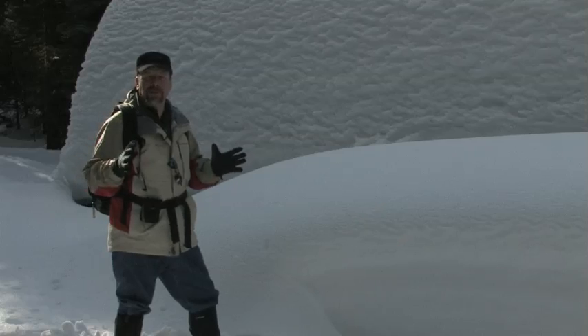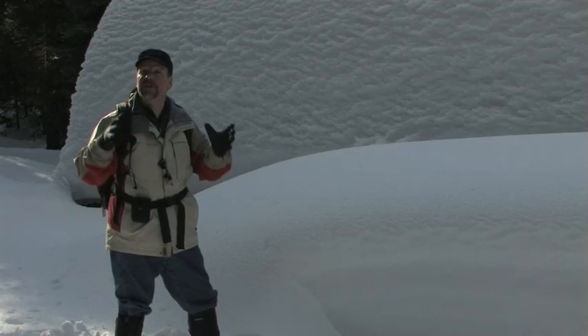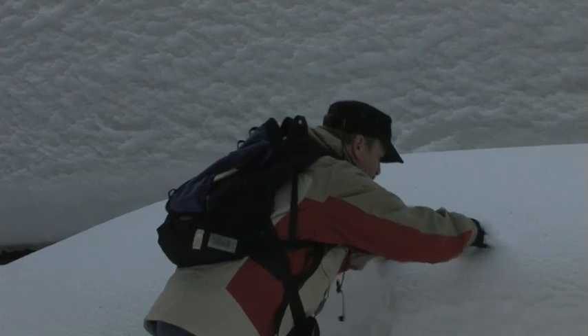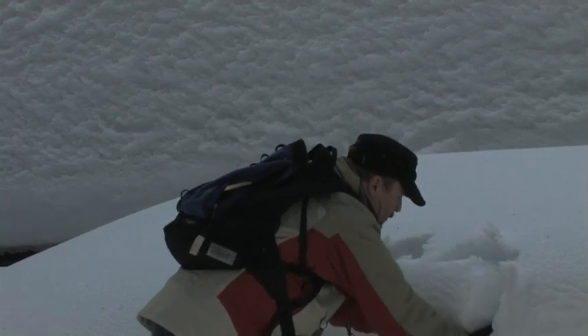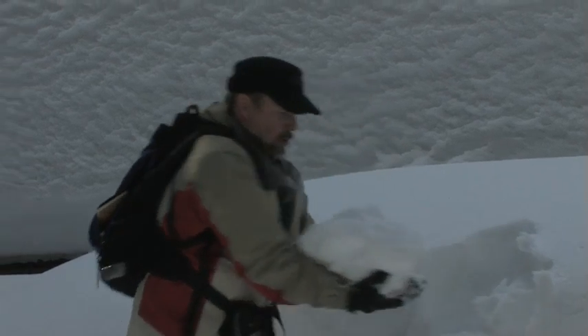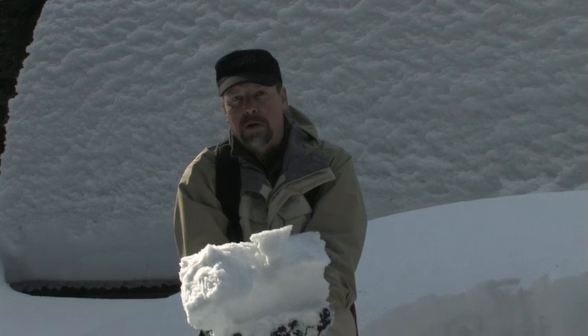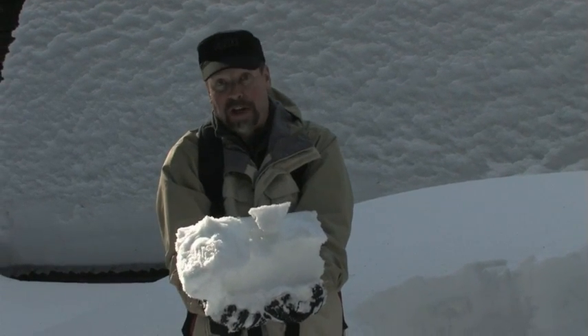It's not just as simple as how much snow is on the ground — it's how much water is in the snow. Any given square foot of snow could contain anywhere from 50 percent water all the way down to 1 percent.